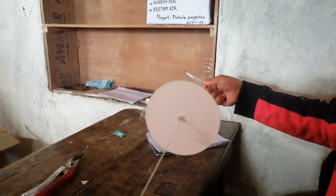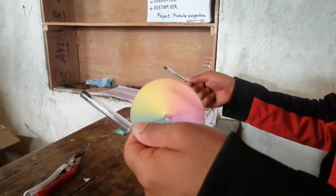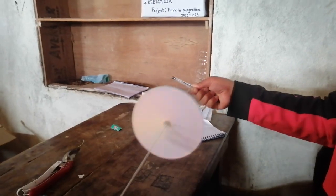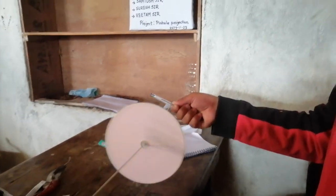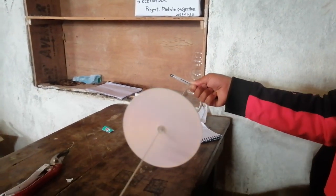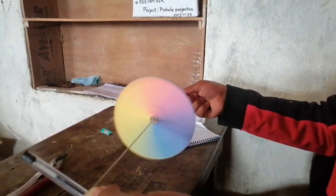This disc contains 7 colors, so we have to use the white color disc. This means that white color contains 7 different colors — white color is the mixture of 7 different colors. This series shows very different colors in speed.